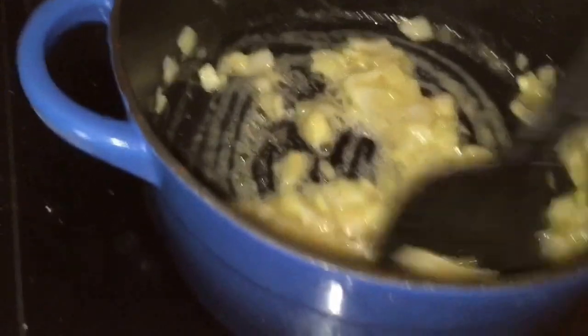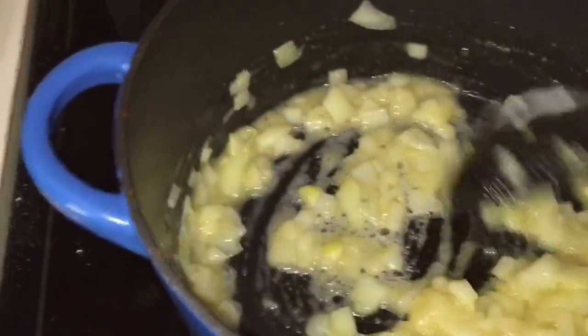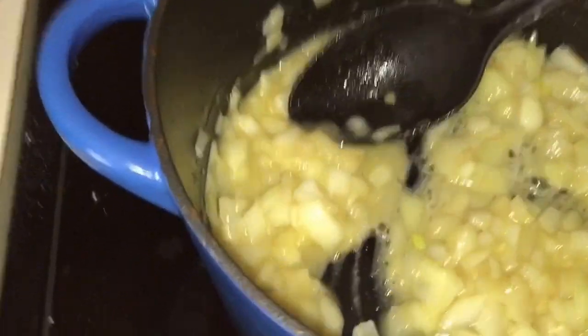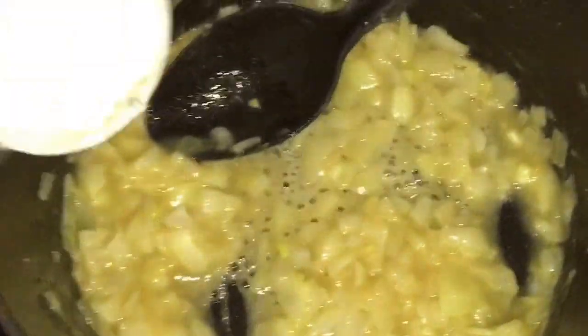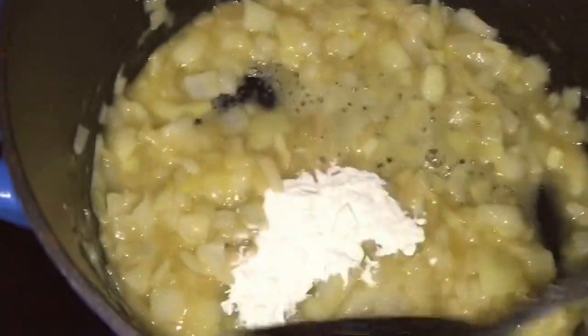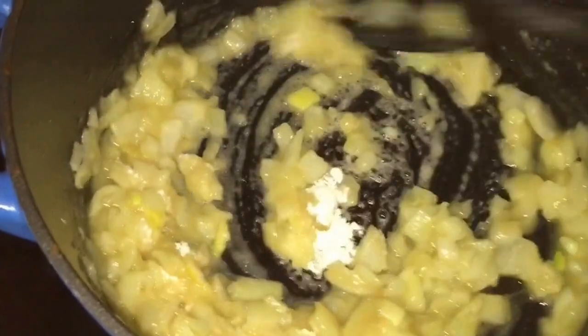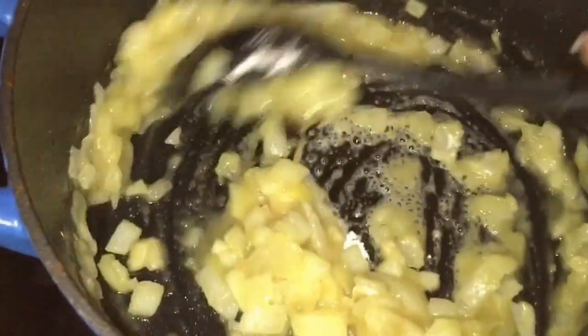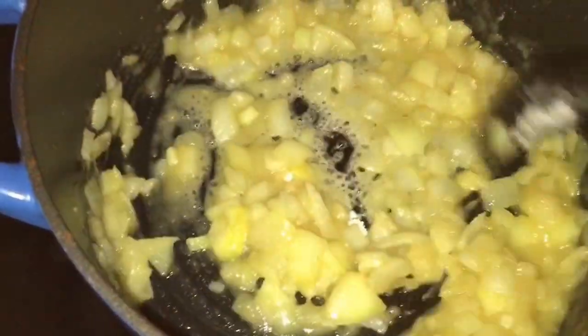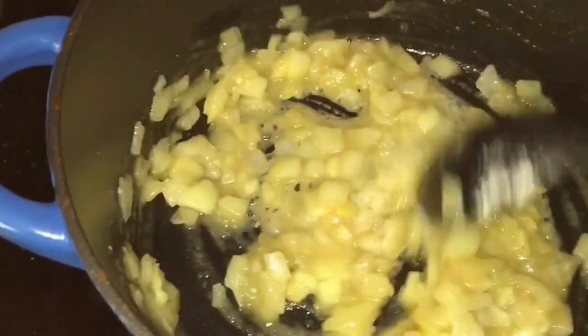I tried to tell my daughter that it was maybe too hot for soup today and she said no, she just doesn't understand how it can be too hot for soup. If we went to Canary, we'd get soup. And she's right, I would. So she talked me into it. I didn't really have anything else planned anyway. Genesis's kids are here as well and they won't eat this, but that's okay — they're kind of the chicken nugget pizza type of kids.